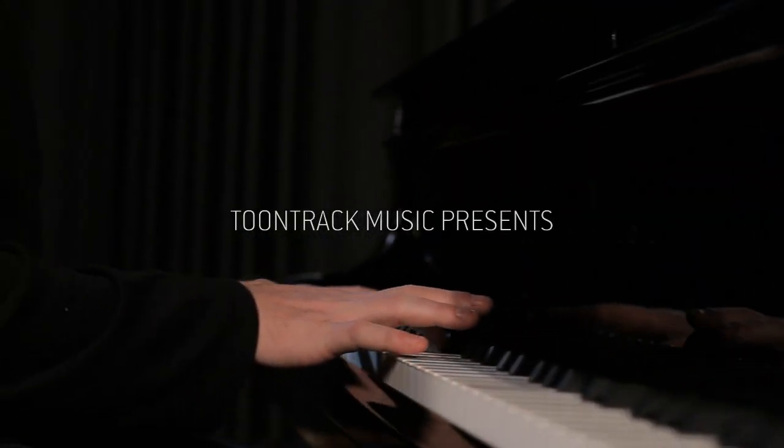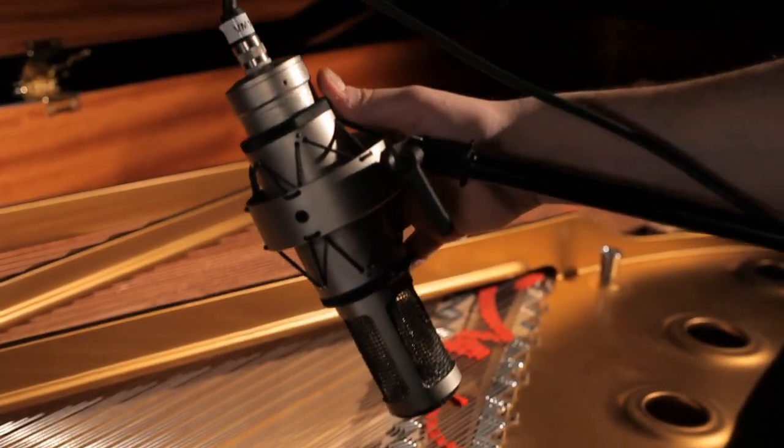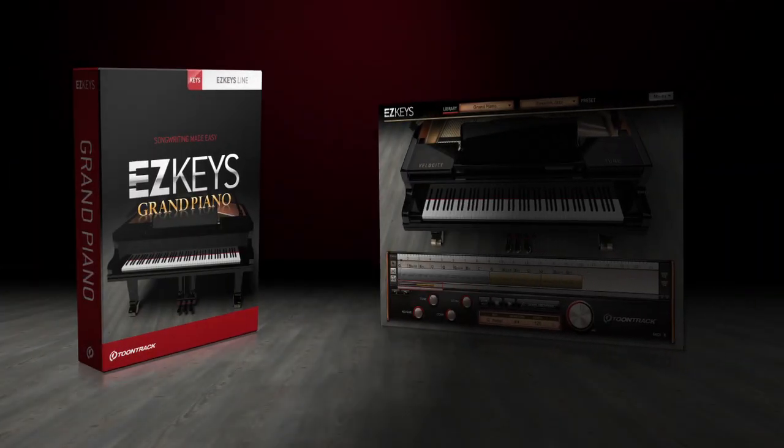TuneTrack Music presents a revolutionary new software piano, a plug-in and standalone instrument that combines a meticulously sampled grand piano with powerful songwriting tools. Meet the next step in creative music making: EasyKeys.